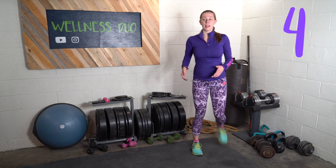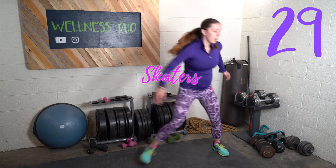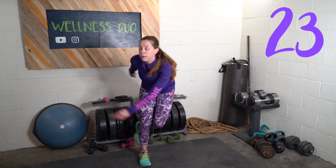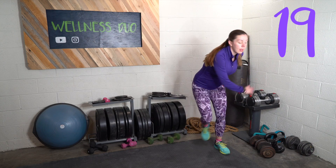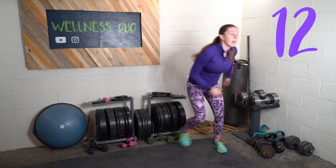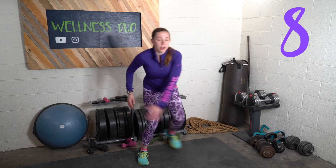Skaters is next. Exercise seven — almost done, we have three more after this. Again, if you want to step just to stay more stable, do that. I'm not doing a huge twist since I have a bit more of a belly and I want to make sure I don't hurt myself.